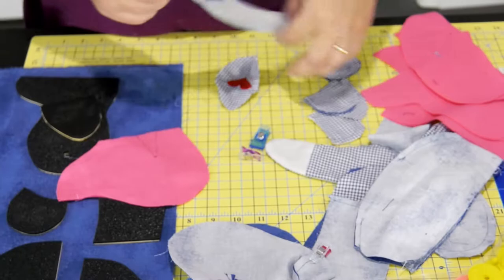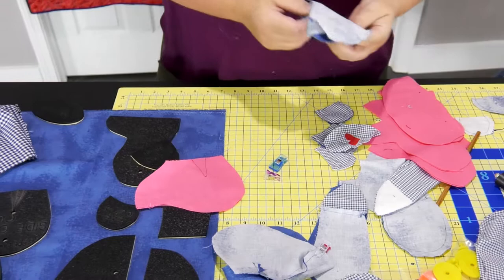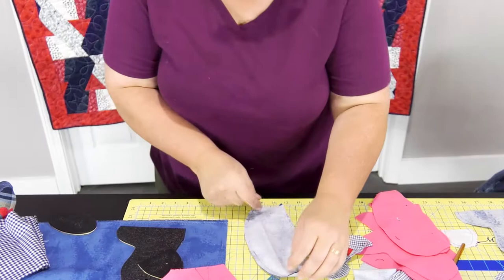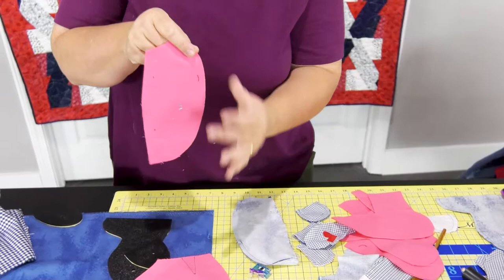Once you've got your two legs done, set them aside. And with your two arms done, now we're going to go back to the body. This is the back of the body — this is your back piece, just like this. You're going to take and put the two right sides together.